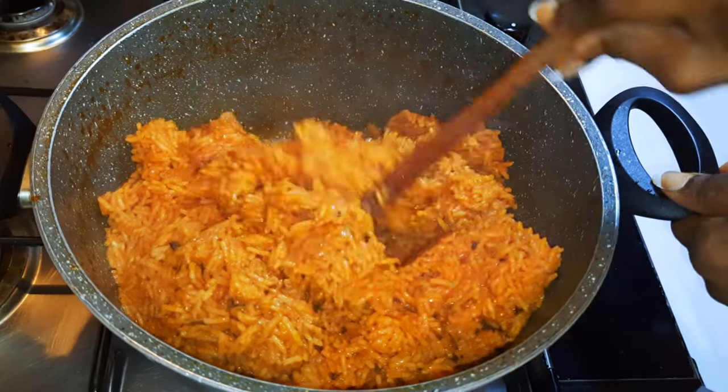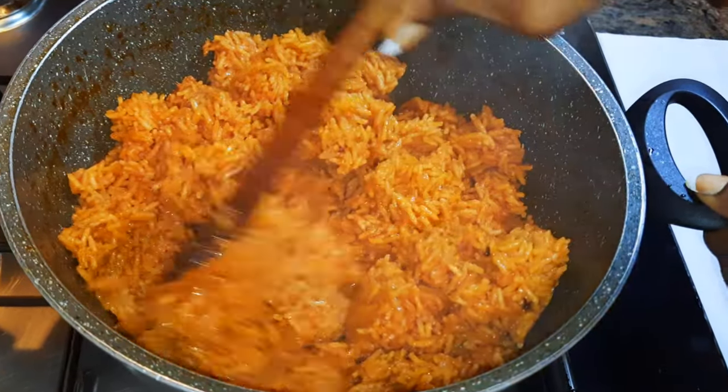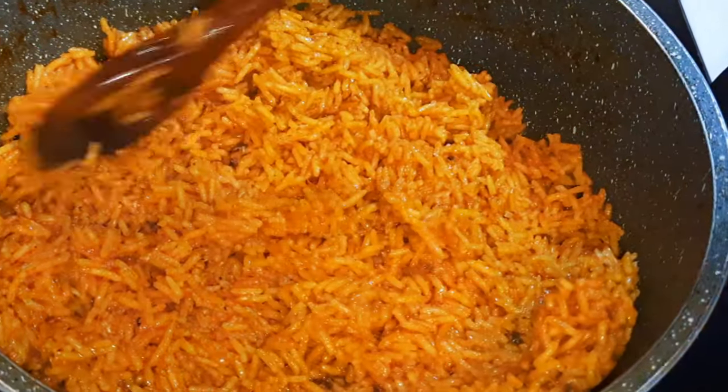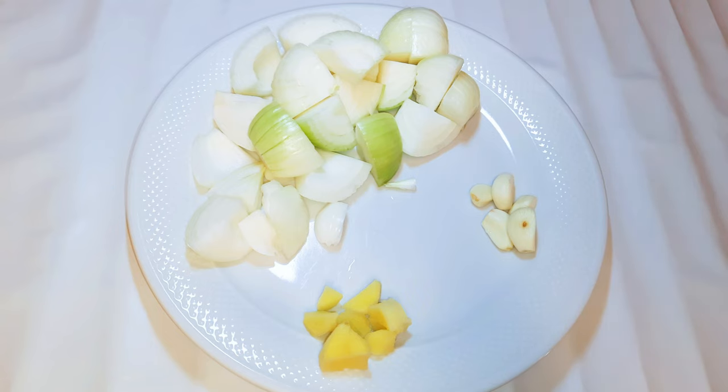Hello, welcome back to my channel. If you're new, you're welcome and I hope you stay. If you love jollof rice and chicken, keep watching this video. I've got some ingredients over here — I have garlic, ginger, and some onions.